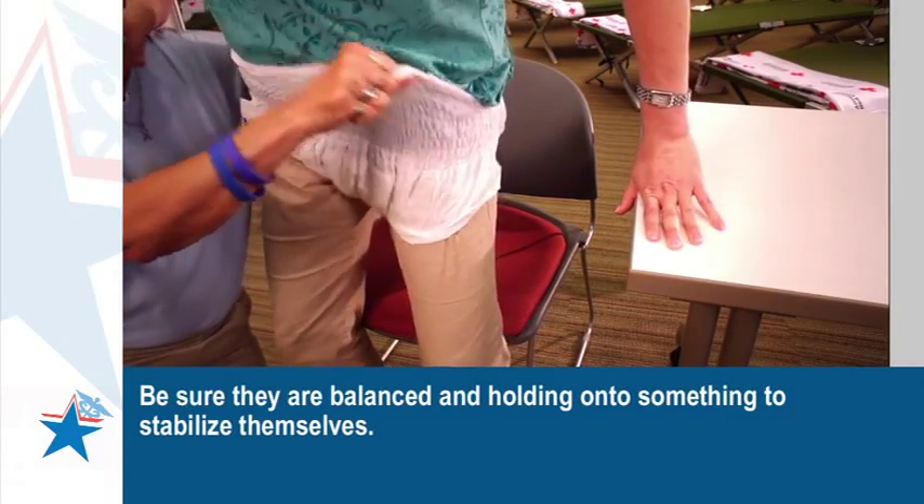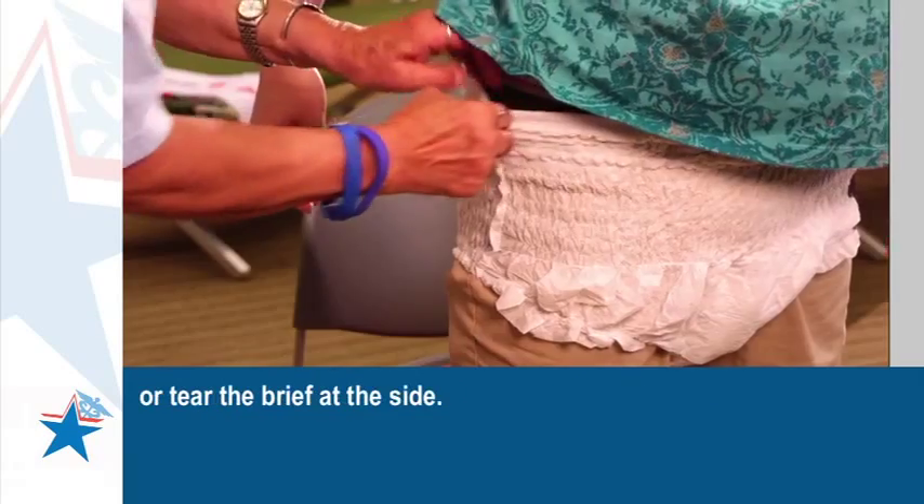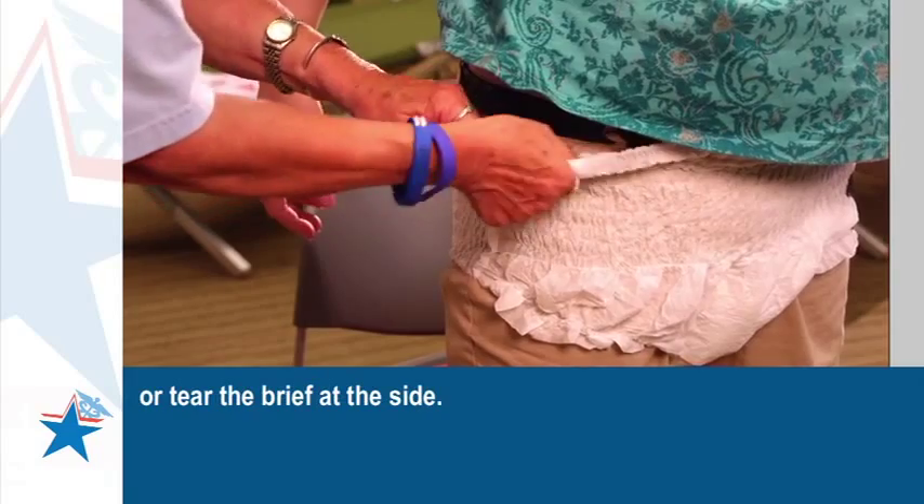To remove the brief, remove like regular underwear or tear the brief at the side.